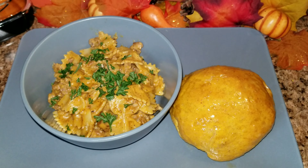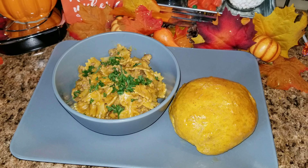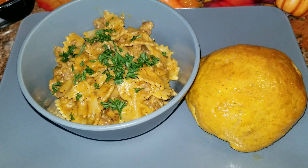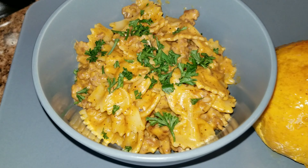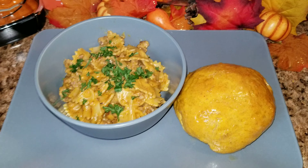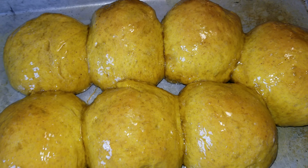Hey guys, welcome back to my channel and welcome back to the Five Days of Fall. Today is day number five and I'm going to be showing you how I made a pumpkin dinner. First we started out with the rolls, and then I made a pasta. So let's get started.